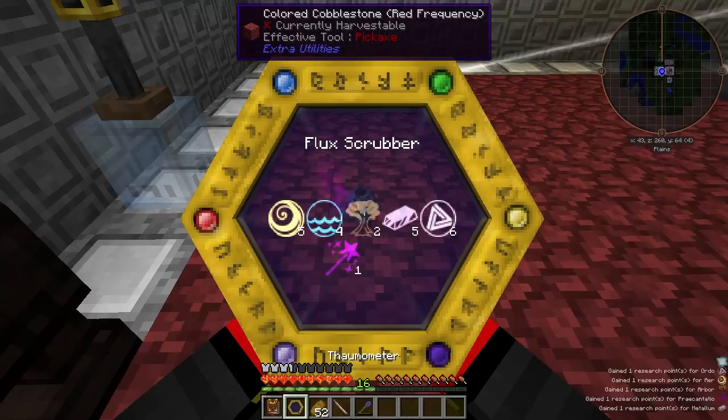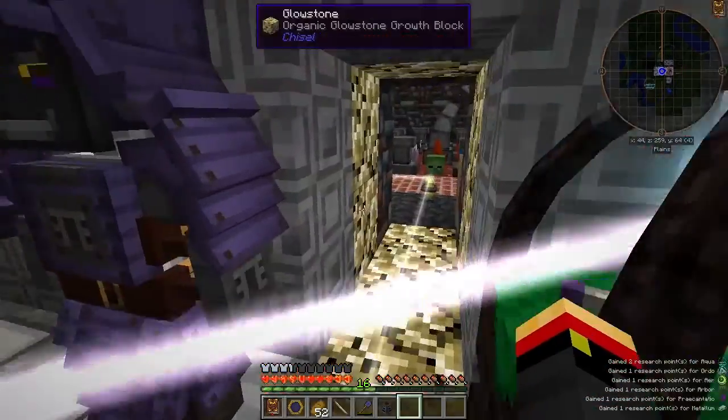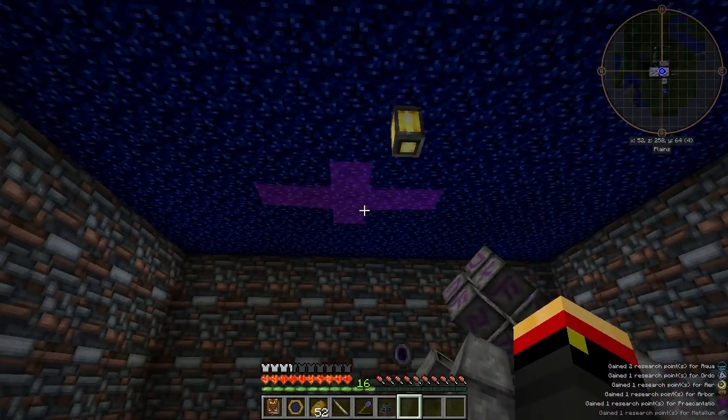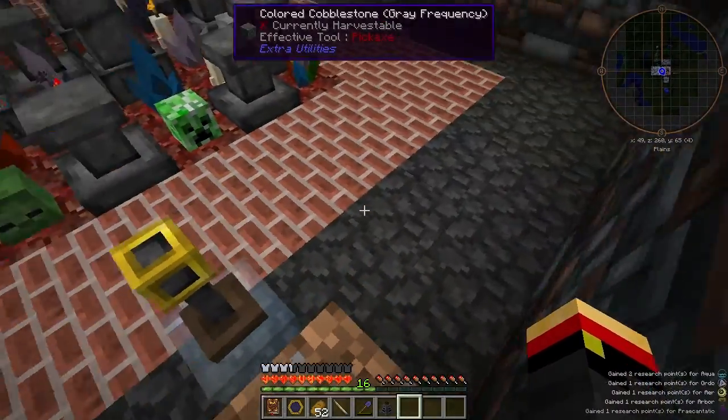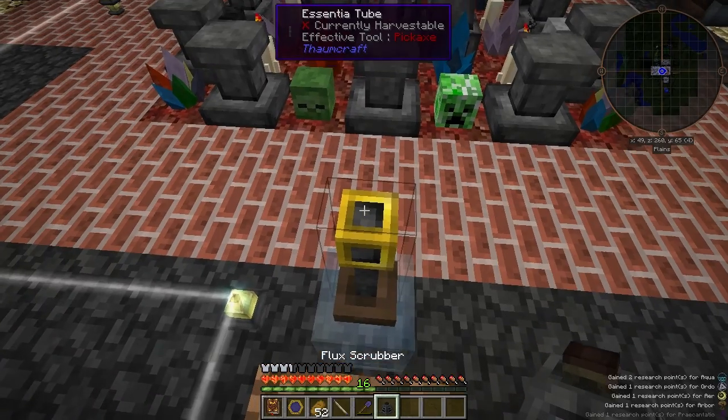Go ahead and scan that. Now, from one of my prior infusions, I've got some leftover Flux on my ceiling, so rather than clean that up manually, let's let the Flux Scrubber do it for us automatically.